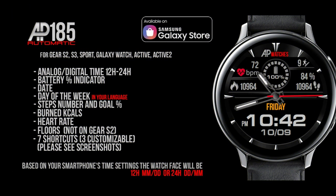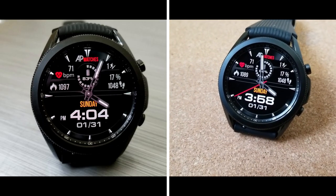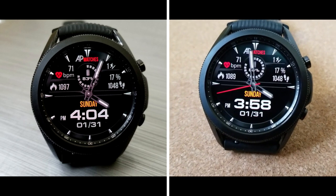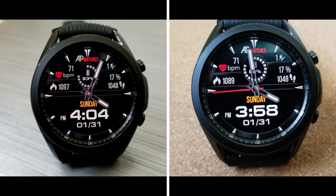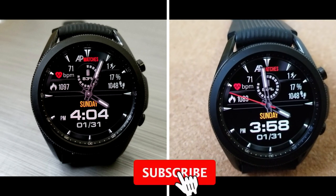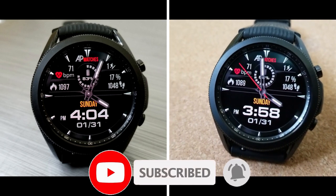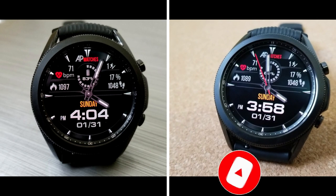Okay guys, that's a wrap for this review. Don't forget that this one is on a limited time promotion, so if you want to add it to your accounts for free then don't delay too long in picking up a copy. If you need help finding it in the app store, make sure you click on the direct link which I have included down below in the video description. Thanks again for watching the review and tuning in, and please remember to smash that like and subscribe button before you leave.